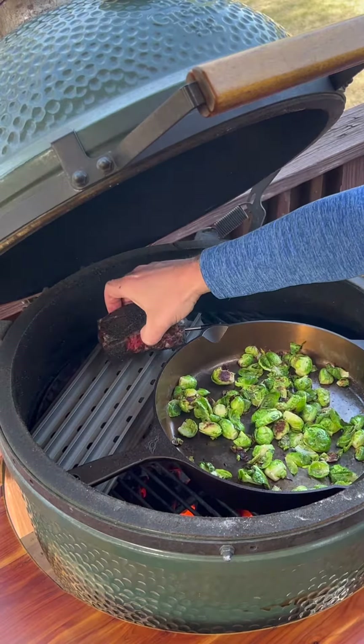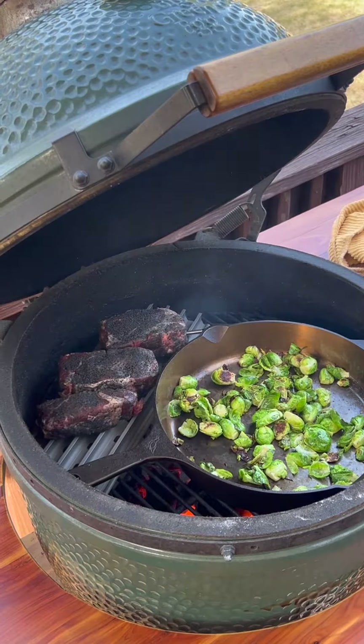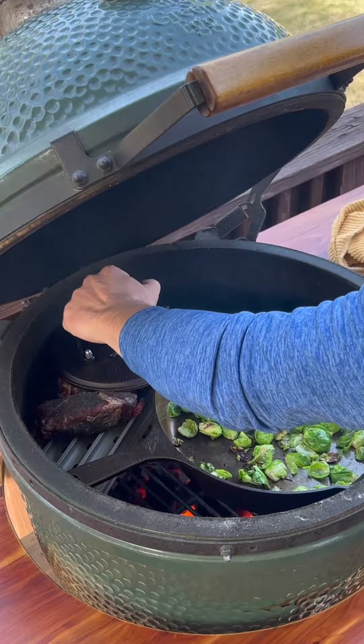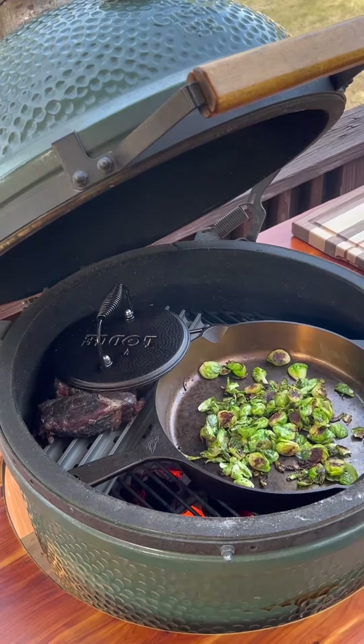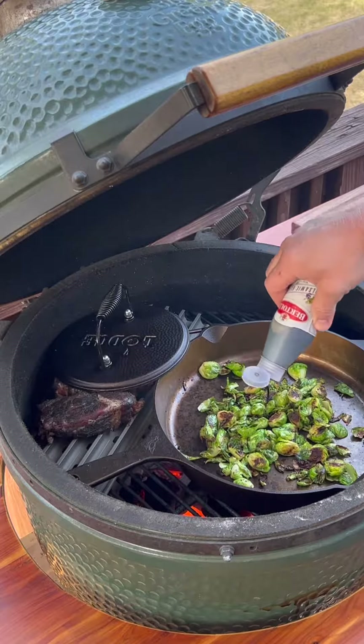Now I'm going to add the steaks on the grill grates to try to get those perfect lines. I have my meter in that one so I can monitor the temperatures. I'm going to put this weight on them. The brussels are almost done — I'm going to add a balsamic glaze to them and toss them around in it.